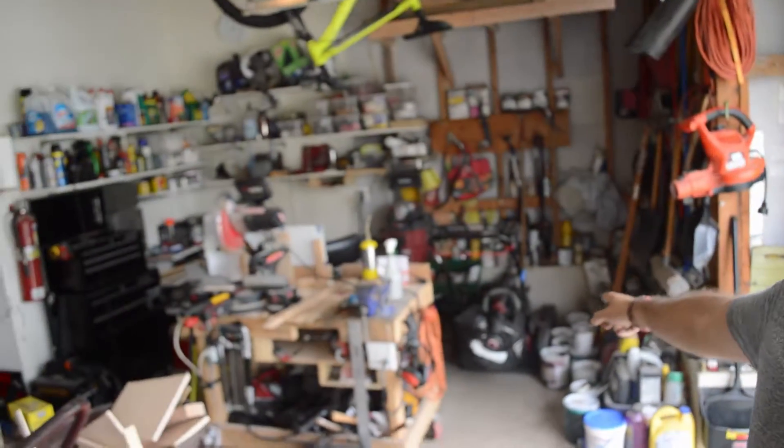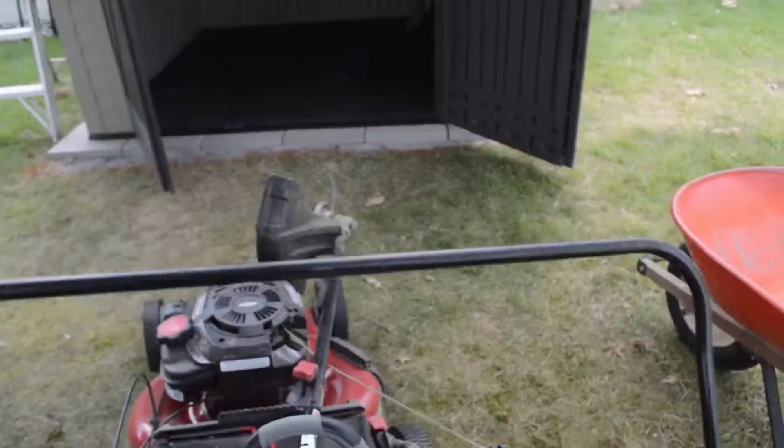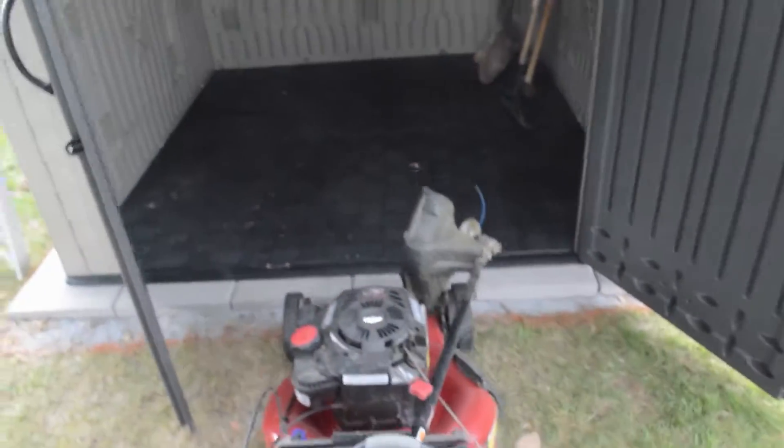Today is a good day to put all that stuff over there in the shed, which leaves me with a whole lot of room to start doing more woodworking and to do cool projects for YouTube. Goodbye garage. Hello shed.